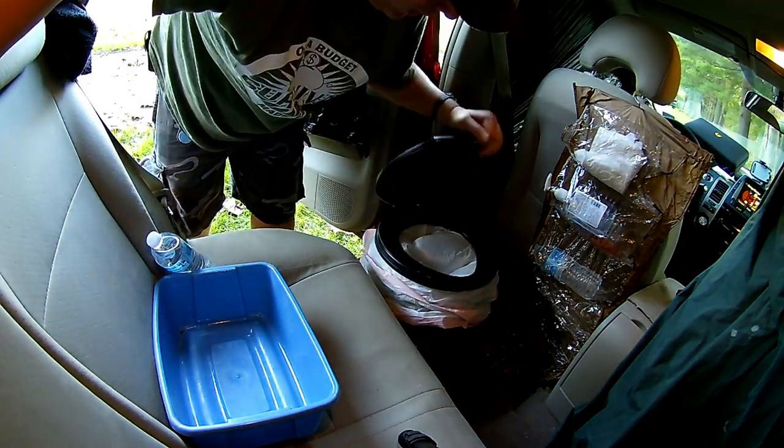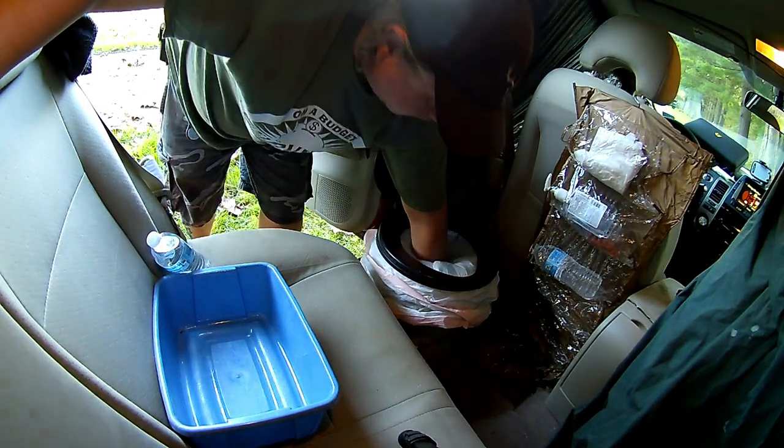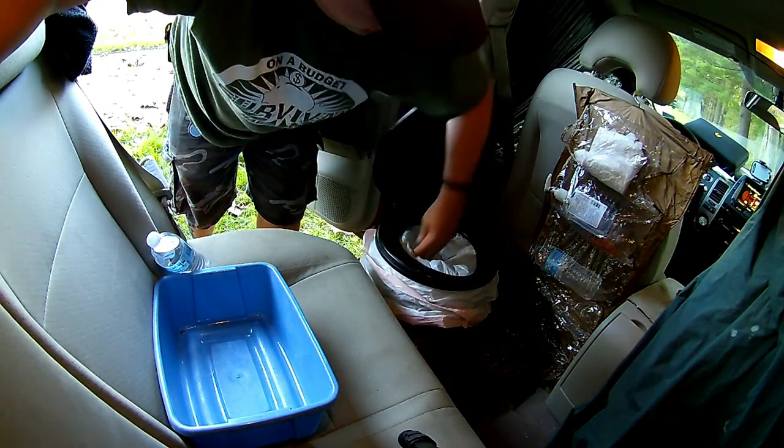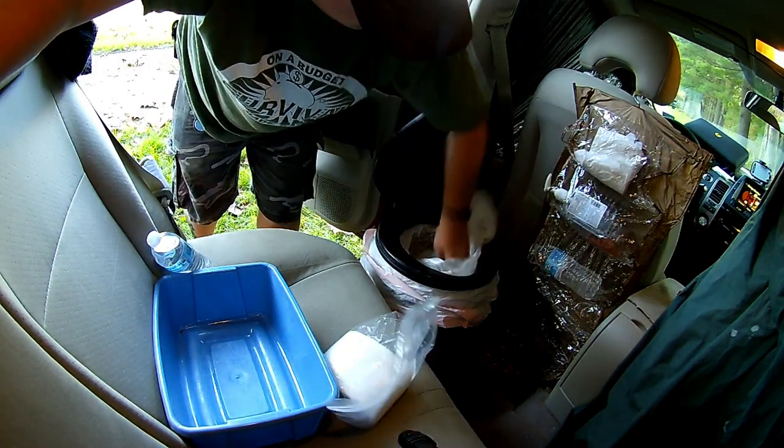Right here is my luggable loo. Real simple — pull it, just throw the trash bag down. You're going to want to get the air out of your trash bag. I've got toilet paper in there as well.